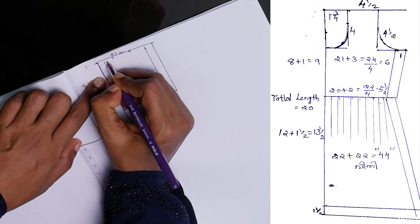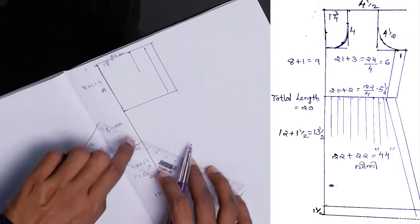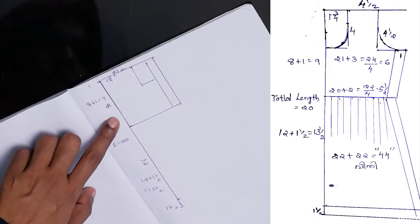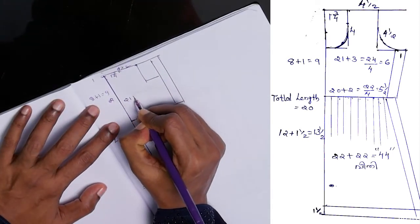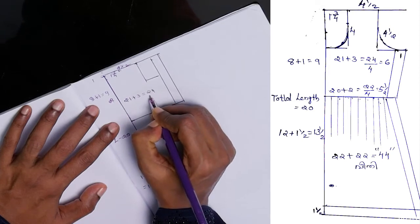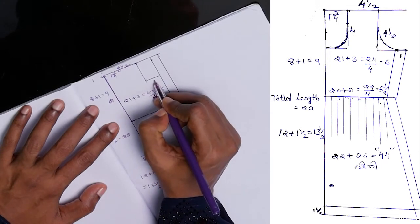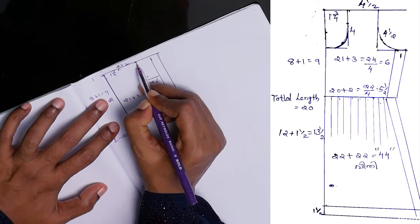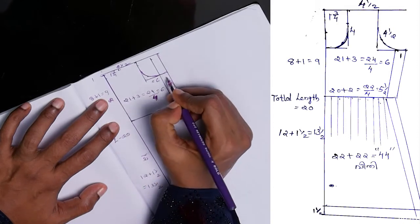Now we will cut this one; I am going to take 4 here. Here is the third one. We are on the fourth one — we will mark the orange hole in the top.